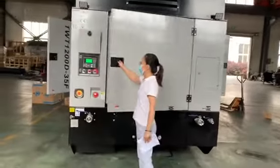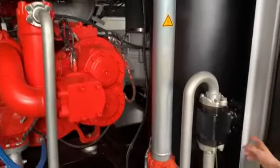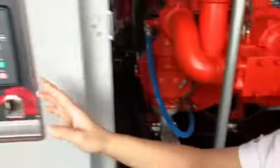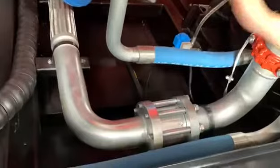Now, after we open the door, we can see the inner pump — the inner compressor. This is the temperature control valve. For the temperature data, you can see from the controller — it's very clear in here. And this is the check valve connected with the air end.